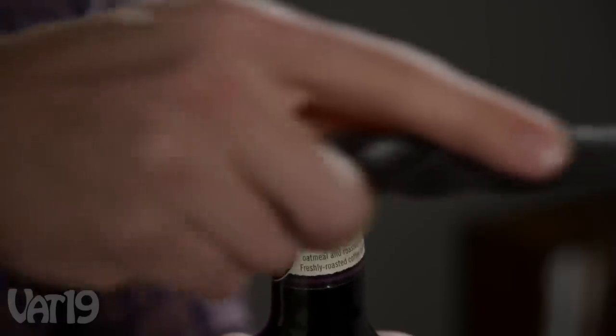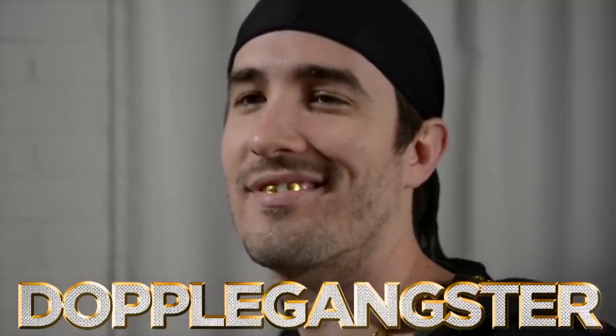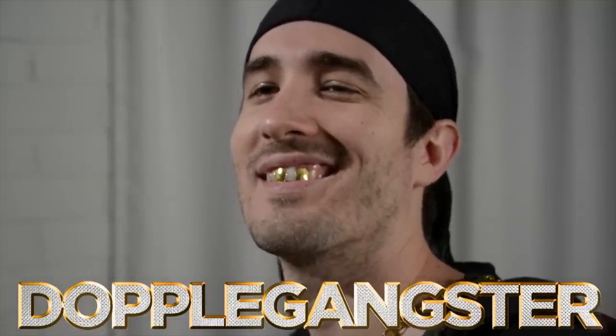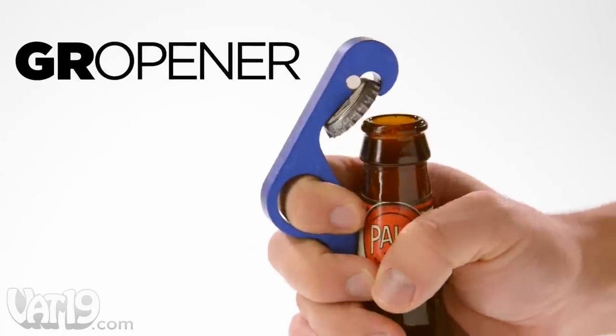We at Vat19 are big fans of clever bottle openers and big fans of clever wordplay. It's your doppelganger. Which is why the Gropener is a doubly awesome bottle opener.